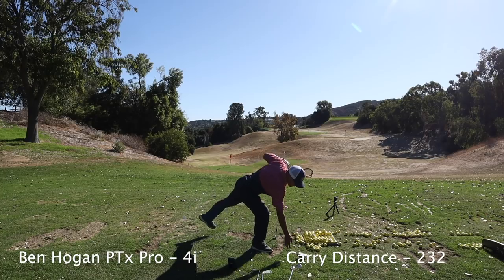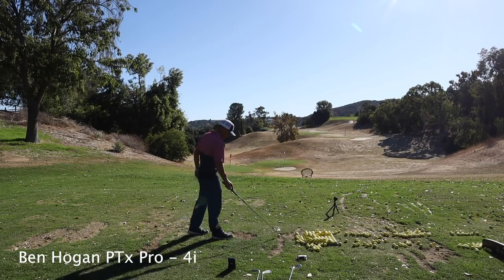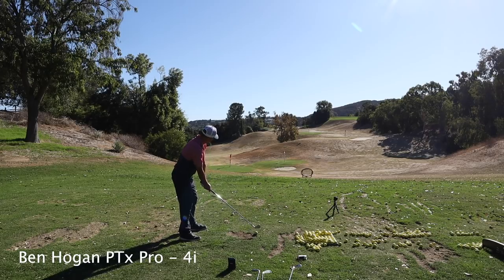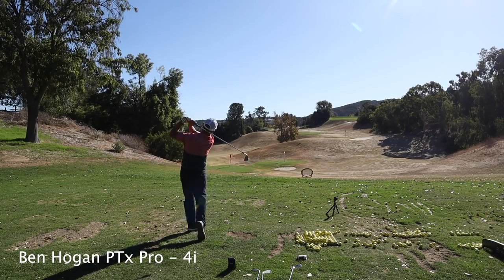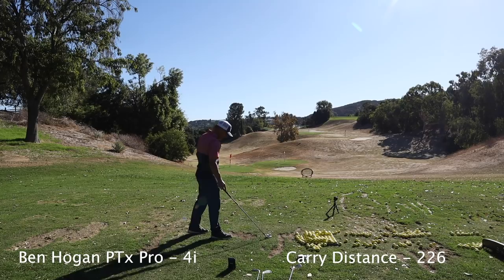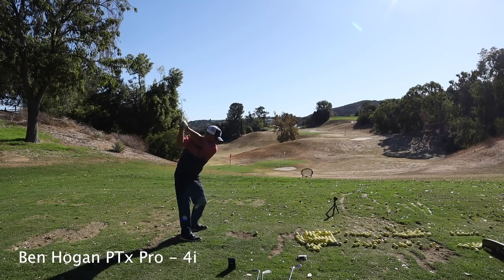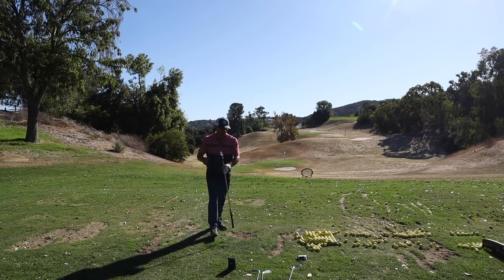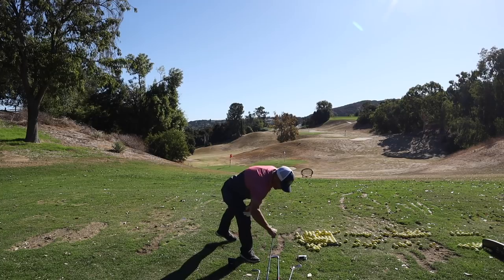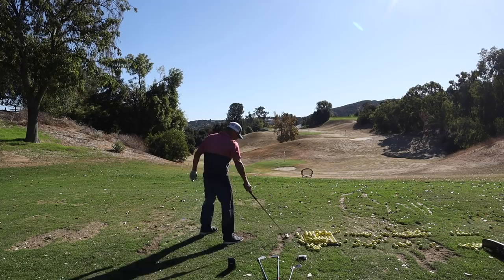232 — that's wrong... no, that's not wrong though, I lasered it. Everything is for real. I'm a little speechless. Let me see if it's a fluke. Oh my goodness — 226! That's not right... it is right, I'm watching it. Now we'll jump over to the AP2 four iron and see what this does.